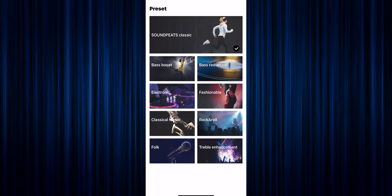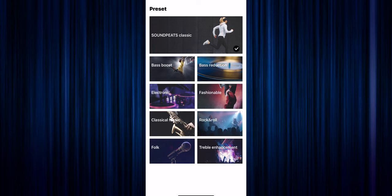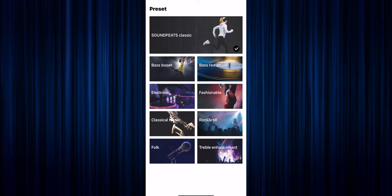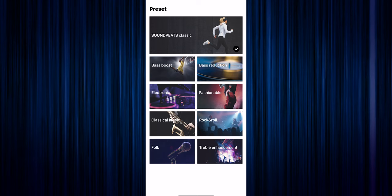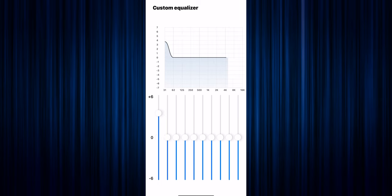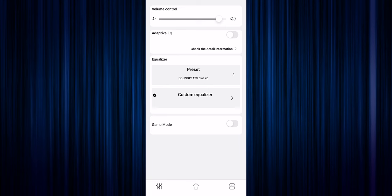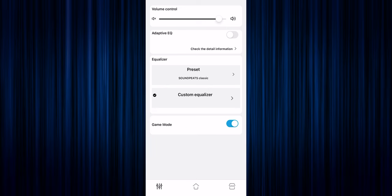Next you have the EQ presets. It automatically defaults to the Soundpeats Classic, but you're free to choose from a total of eight more presets — from bass boost to bass reducer, classical, rock, folk, and treble enhancement. And if that's not enough, you can hit the custom button, which gives you a fully functional 10-band EQ that you can slide up and down however you want and adjust to exactly how you want to hear it. Just under that you have the gaming mode. I'm not really sure how well this will work for gamers since usually you want to be submerged into the game, but if you want to be aware of your surroundings, you can use these with gaming mode on.